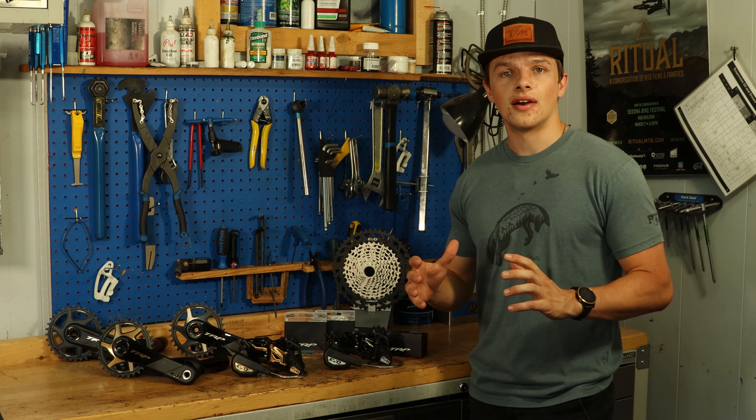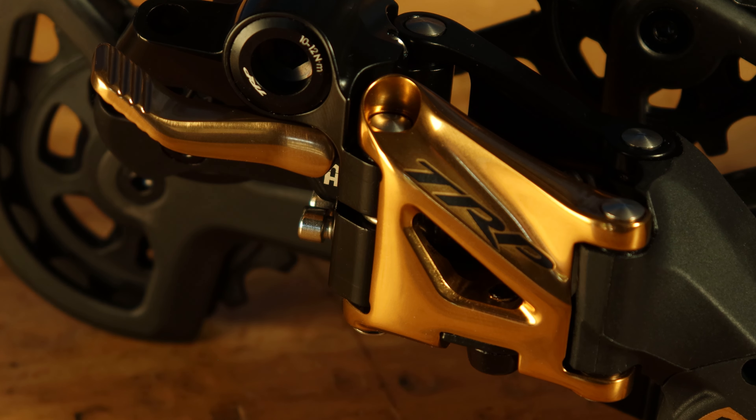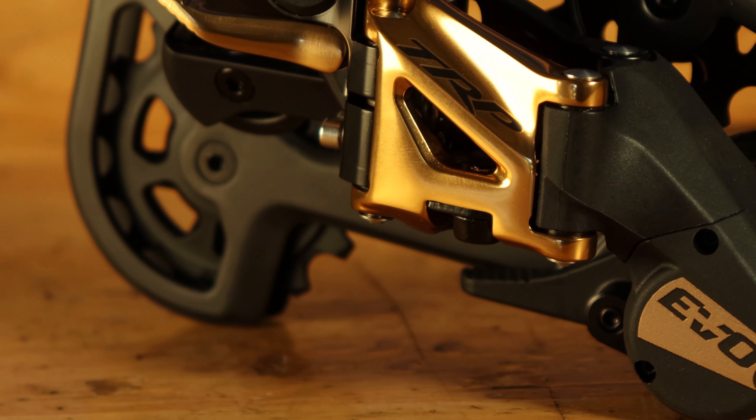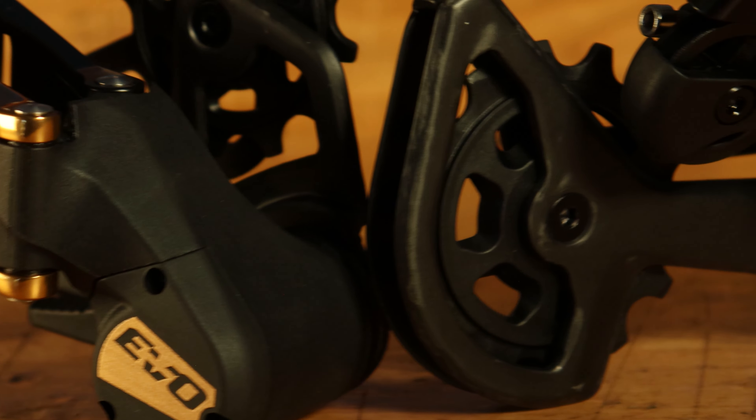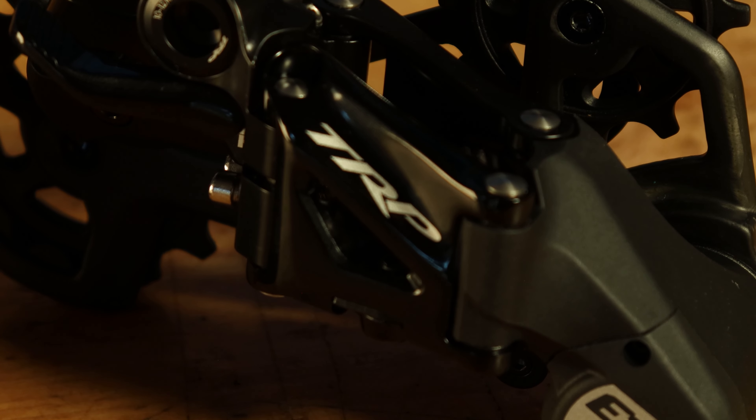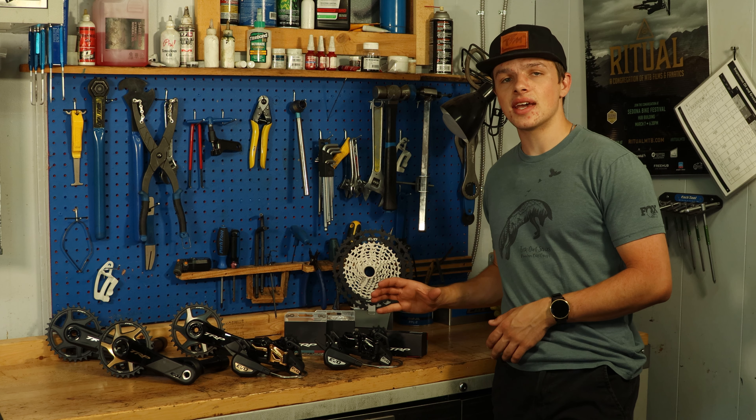First things first, let's talk about the derailleur. This thing features a ton of great technology like the integrated hollow lock lever, the horizontal parallelogram, and the instant silent clutch — all of which work together to stabilize the derailleur and prevent chain slap to give you a quiet, smooth, and fun ride.